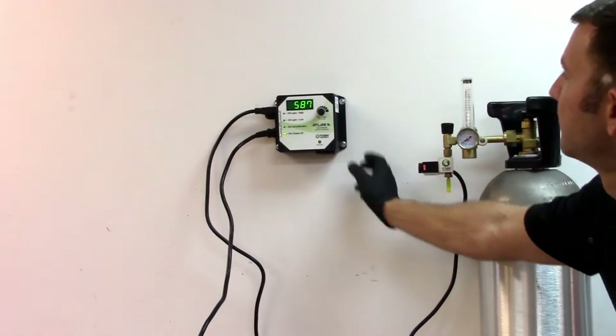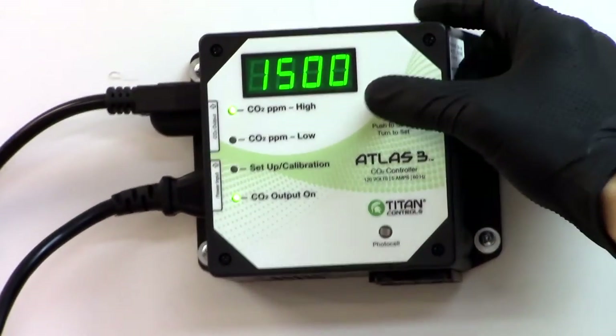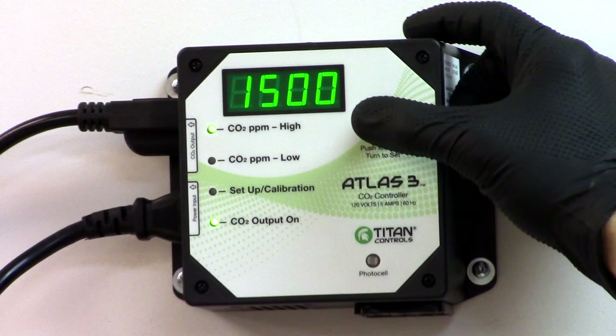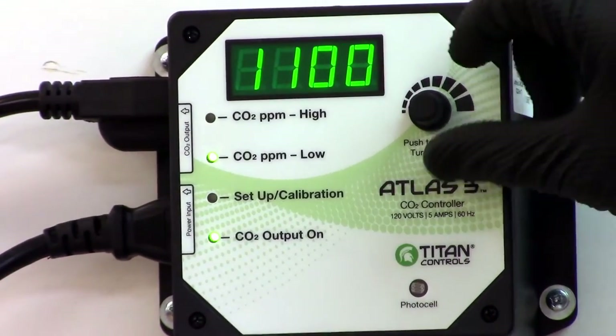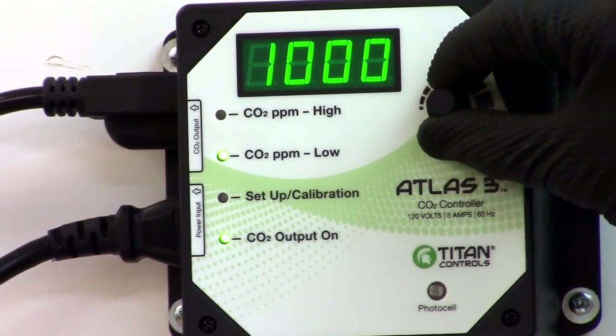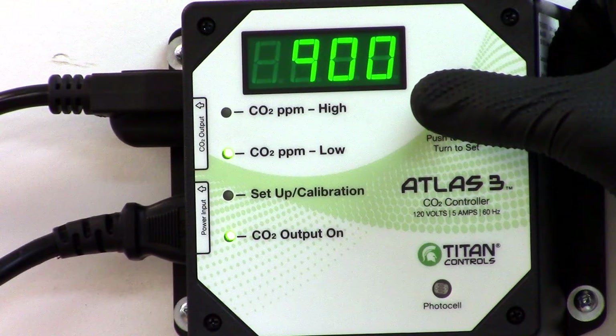To set the high value, click the knob and turn it clockwise to set your high PPM level. The CO2 PPM high levels allow you to set your max level up to 2,000 PPM. To set the low value, click the knob and turn it to the desired minimum CO2 level. You can set your minimum CO2 levels between 100 and 1,400 PPM.